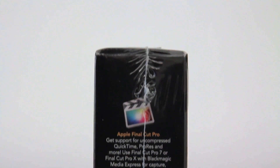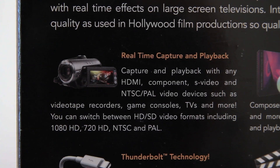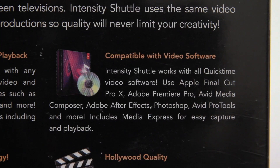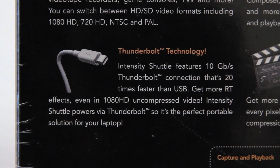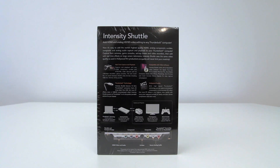This is pretty much as high a quality as you can get for HD recording out of a portable capture device. It does 10-bit HD for incredible quality, and that's going to give you the ability to record anything from your games console to a set-top box to a video camera.